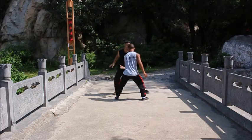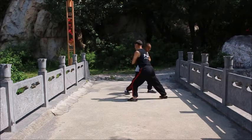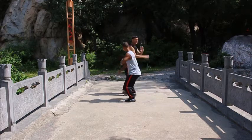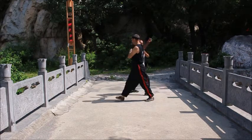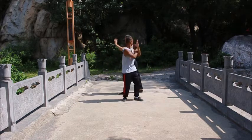This exercise is called Bagua Kalbi and it has many functions. One is a forearm conditioning drill. It also practices your blocks, your footwork, and it can also be used as a striking drill and has a couple of different applications hidden within it. Very important drill, Bagua Kalbi.